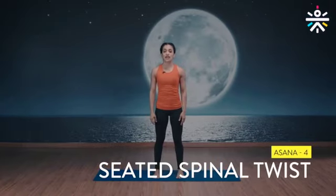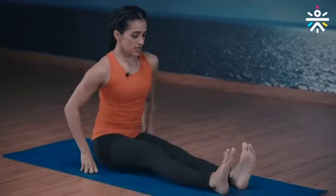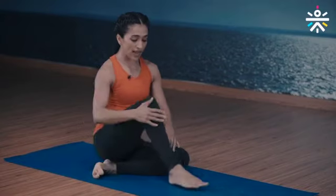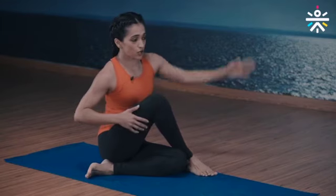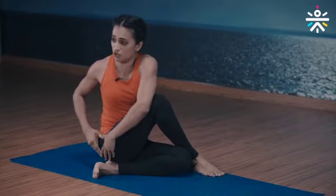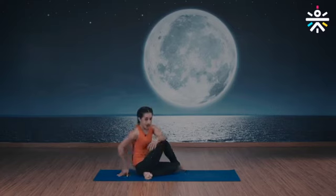Seated spinal twist — instructions first and then we do this together. Down on the floor, legs extended out, spine straight. Bend your left knee, place it on the floor, bend your right knee, and bring your right foot outside your left knee. Use your left arm to grab your right outer thigh as much as you can. Drop your right arm down, elbows soft, turn all the way back. Hold for five breaths.